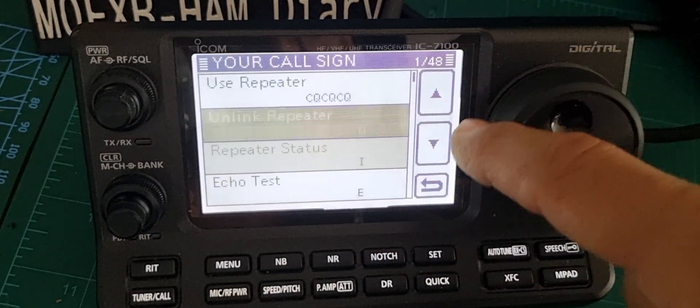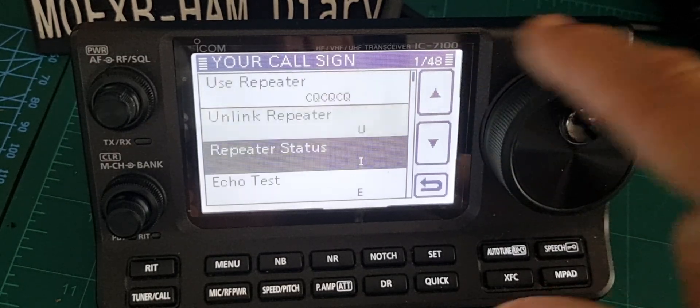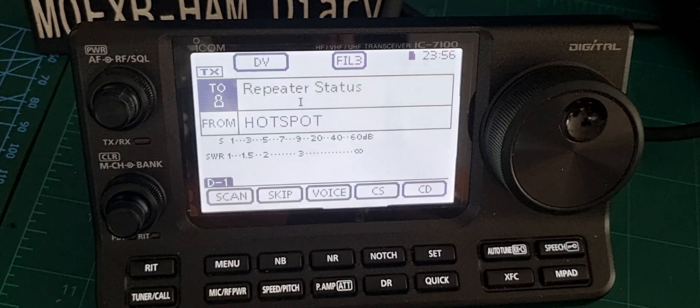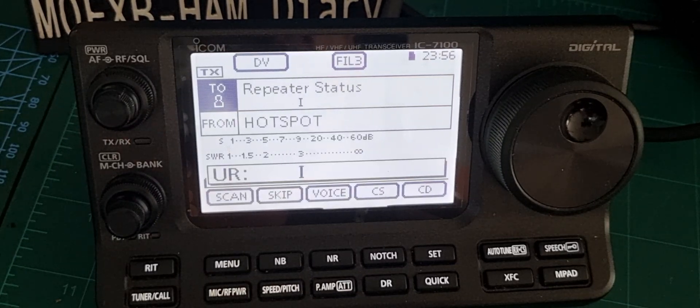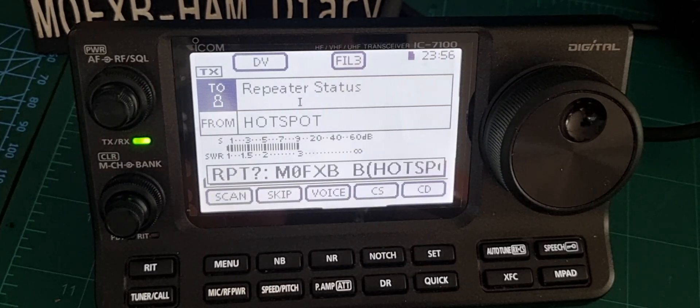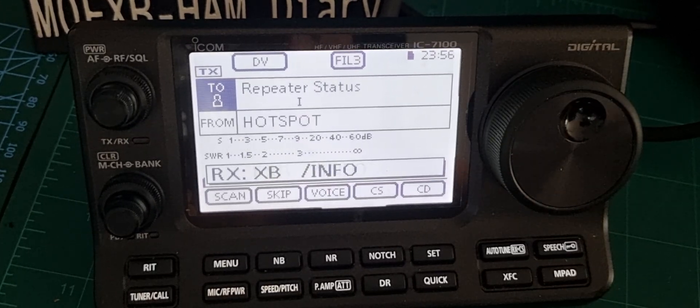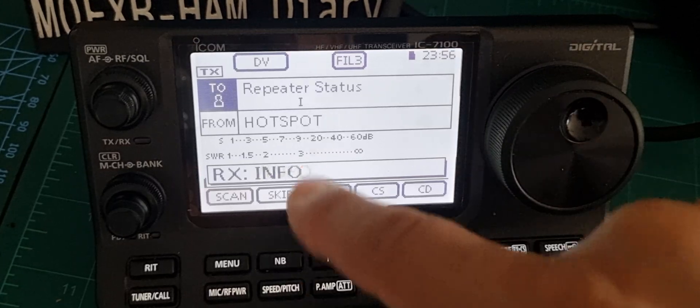Let's tap again — your call sign. We've got use repeater, we can try repeater status — that's an eye — and then we'll key up. It should tell us we're not linked.